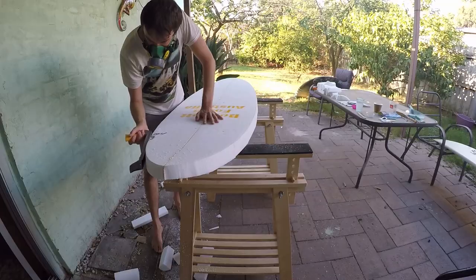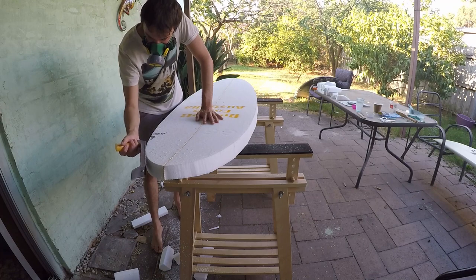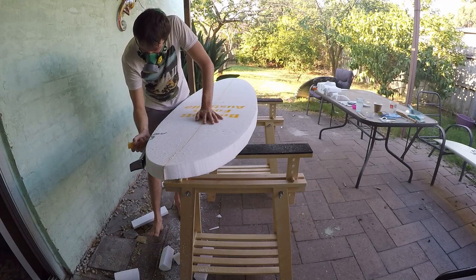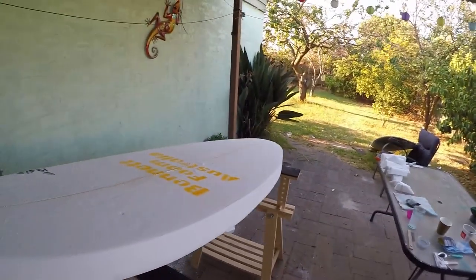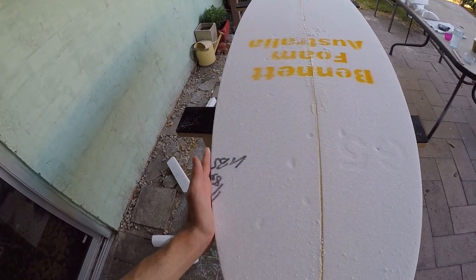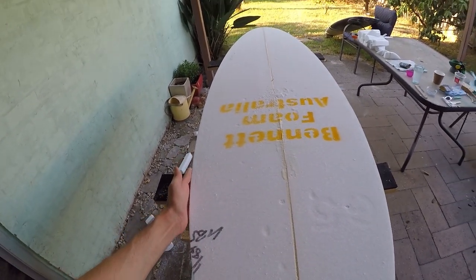What I did was use a surfboard sanding block and basically sanded the shape back to the line. Even still doing this, I had a few cut marks on the blank which you might see here and there, but overall I was still very happy with the step — it came out pretty well.